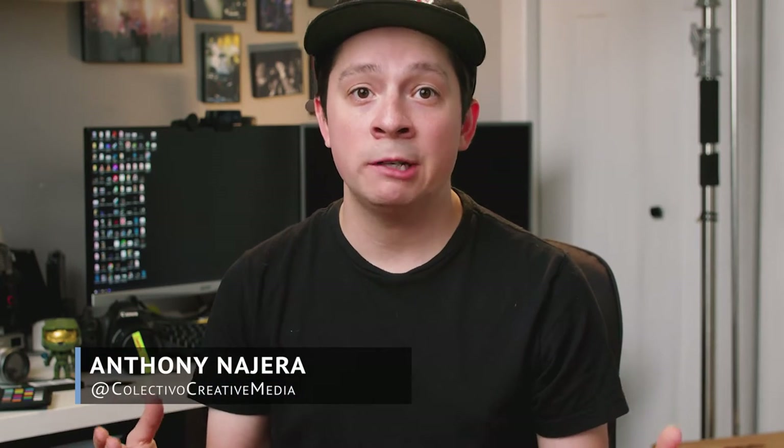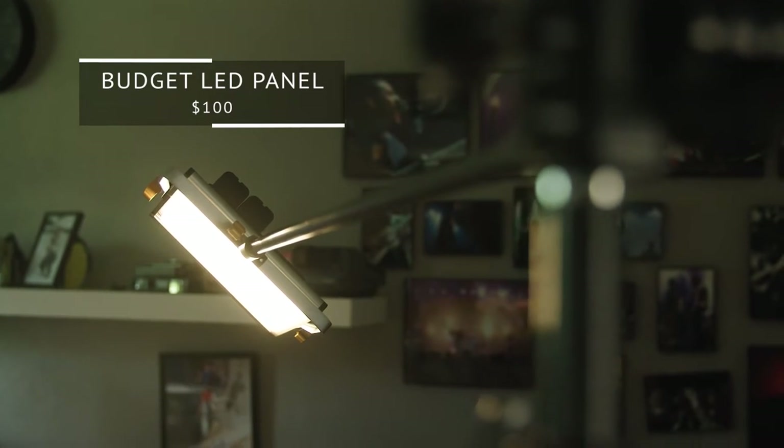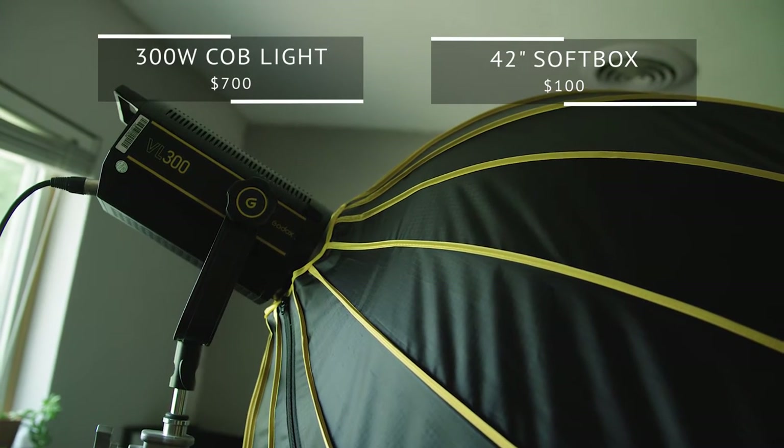Hey, what's up guys? I'm Anthony with Vedevo, and unfortunately there's no two ways about it — lighting gear can be expensive. Even this simple three-point lighting setup I have around me can run you hundreds if not thousands of dollars. And sometimes that's just not in the budget. So what I'm going to do today is show you how you can replicate this three-point lighting setup with stuff you may have around your house for cheap or even free.